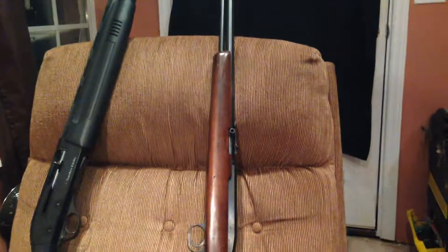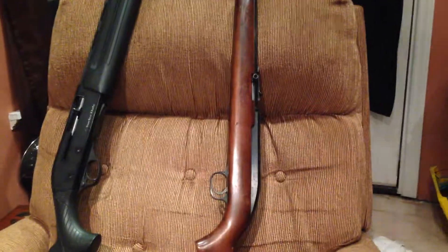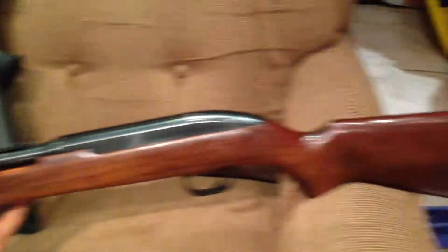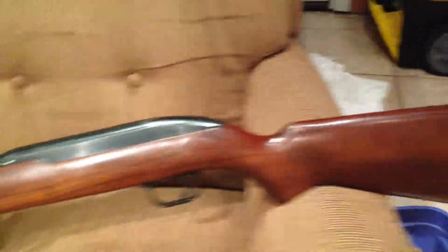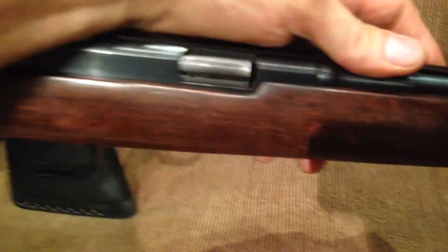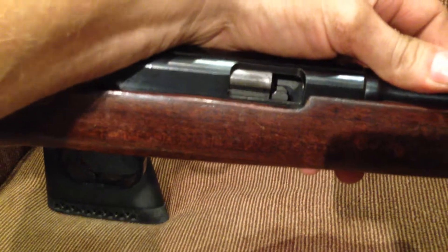This is a model 77 Winchester 22, it's a 1959 tube fed. It shoots pretty good but every 7th to 10th round it will jam and it will bite it as it tries to come out of the chamber — it will chomp and bite it right there. Kind of strange.